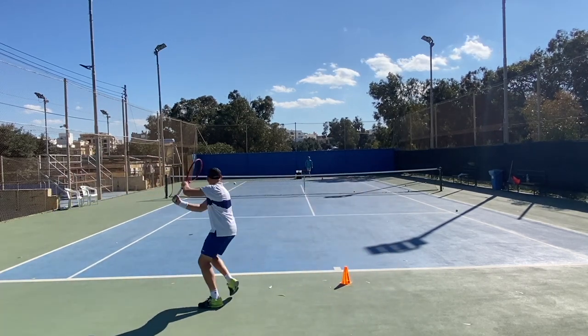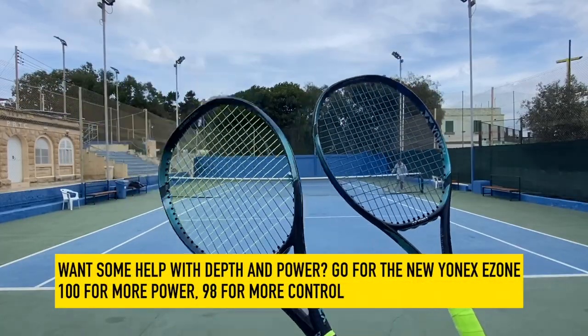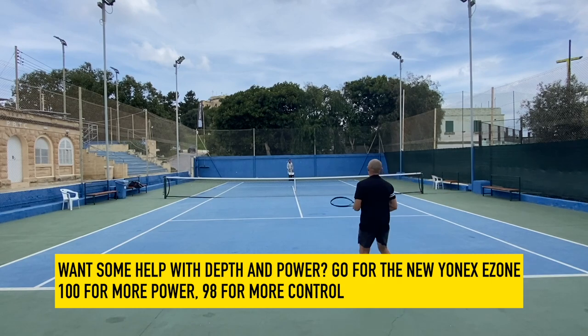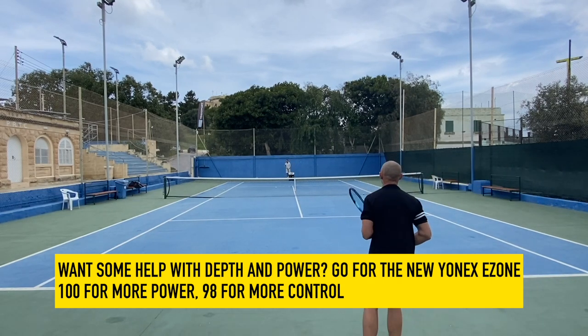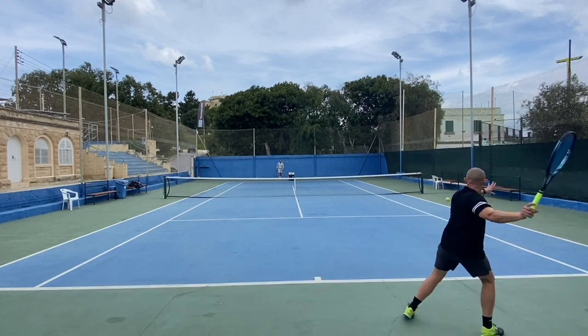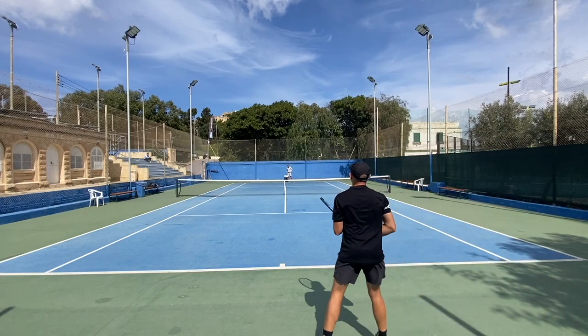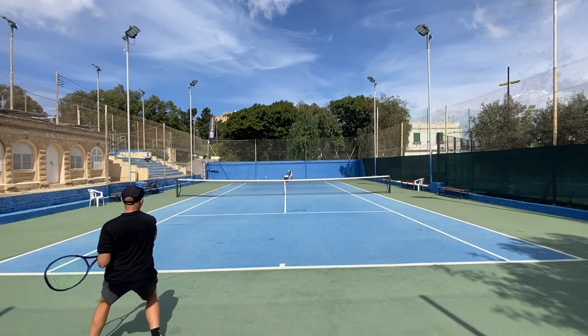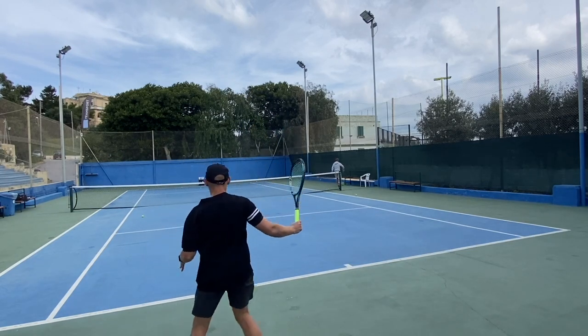I've been testing a bunch of different rackets. The E-Zones were the most powerful — the ball just exploded off the string bed, such fun to play with. Sometimes there's an issue with control and a little bit of a muted response, but those rackets are just excellent. The E-Zone 100 is the easiest to use with a big sweet spot and feels natural even on the one-handed backhand. The E-Zone 98 requires a little bit more from the user — it's more for advanced players.